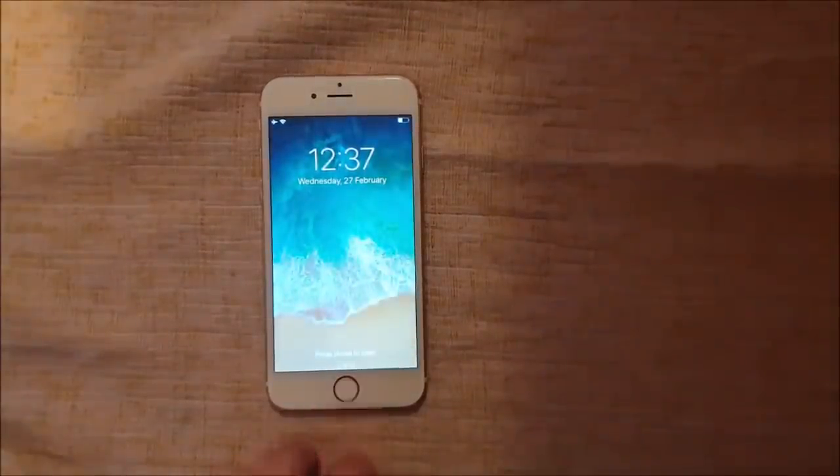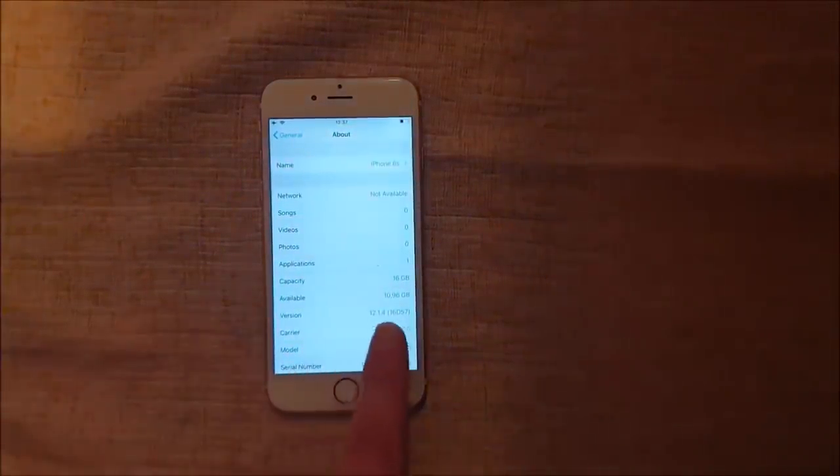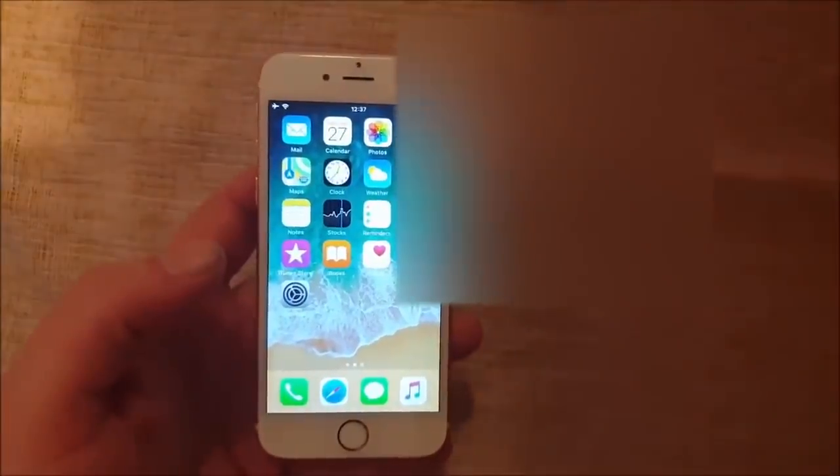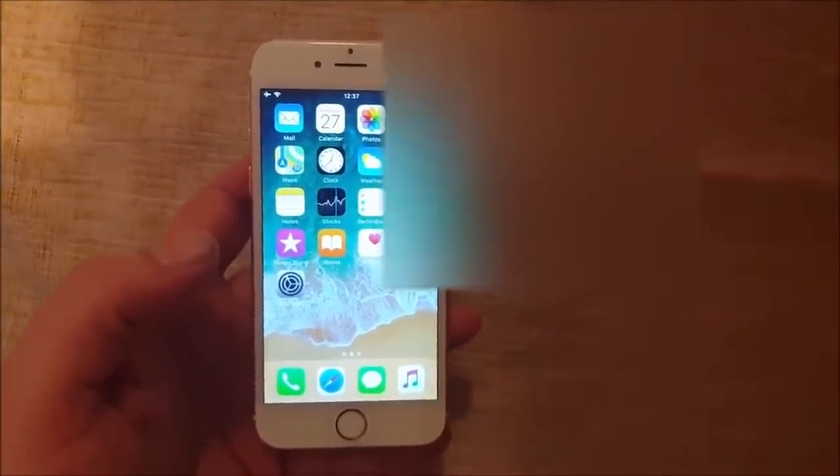Welcome to YouTube. Today I'm going to show you how to jailbreak the new iOS 12.14. This works with any iOS 12 device — it doesn't matter which model you have, as long as it has any version of iOS 12.12 up to and including iOS 12.14.